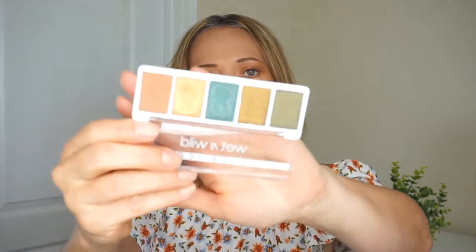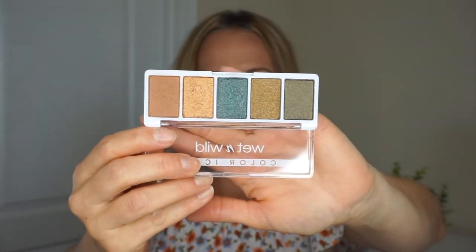I think that is everything — oh no, I have one more product. I have the Wet n Wild Color Icon Eyeshadow Palette. The one that I picked up is My Lucky Charm. Those are the colors there. So let's go ahead and jump into the video and you guys can see me try out all these new Wet n Wild releases.